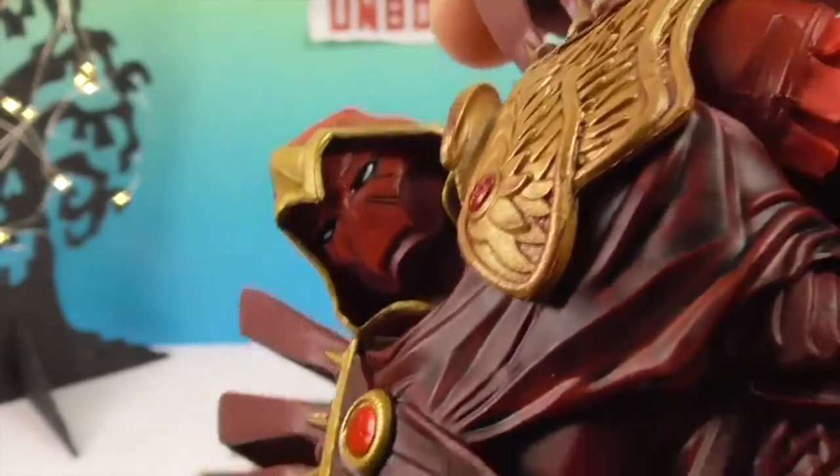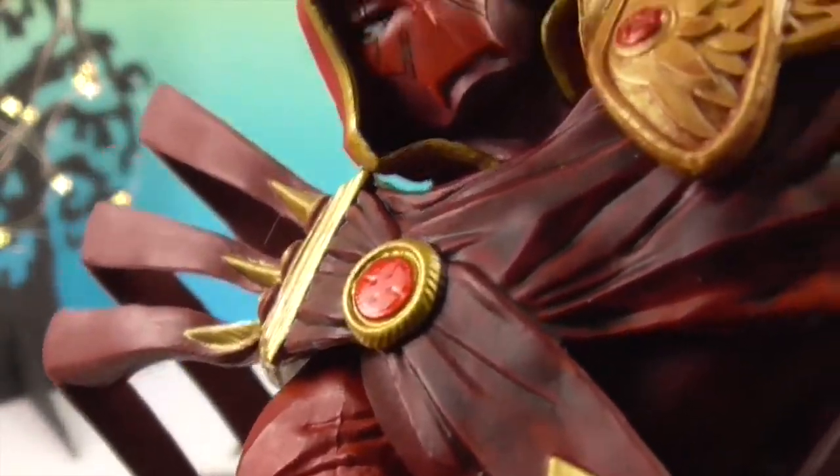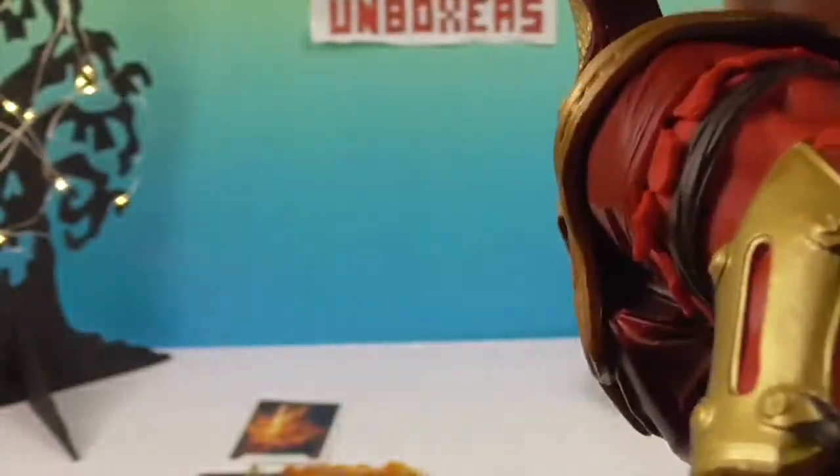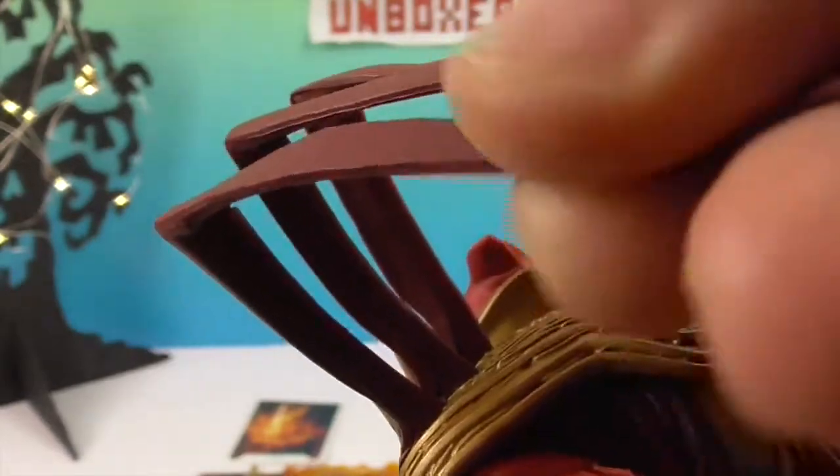This gives me like a bird feathers vibe coming around here, and then this part gives me a vulture vibe — I don't know why. Even though these pieces are loose, they're pliable — like a rubbery plastic.